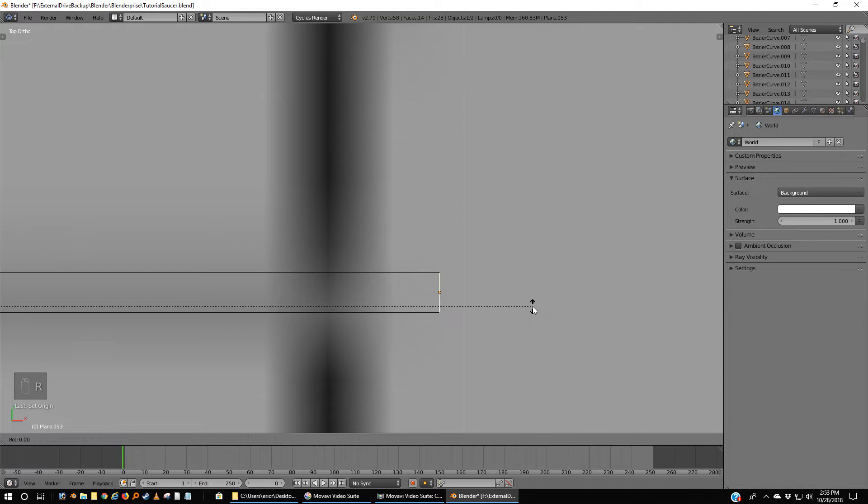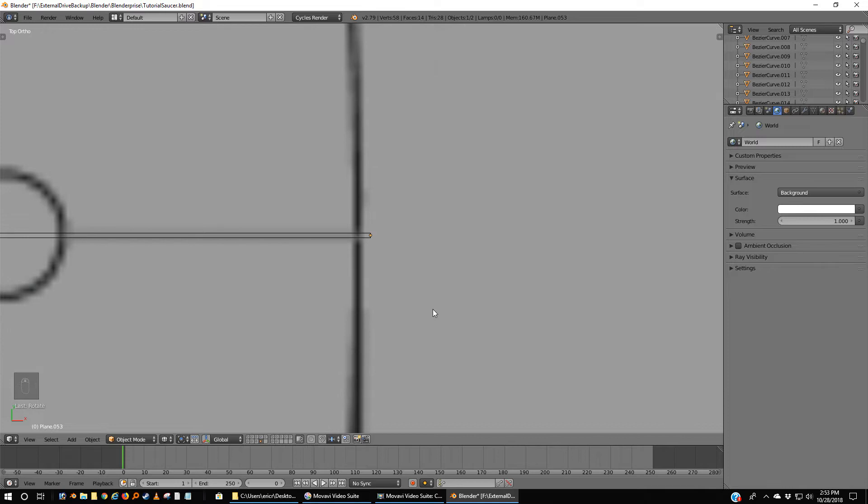Before I lose this — I have lost them before — Shift-Control-Alt-C and I want to take the origin to the geometry. Now I can actually see this thing. This little line is indicated by that center, right in the middle. Since it's right in the middle and we're going to do our concentric circles next, I'm going to rotate 90 degrees. I've got it on my 3D cursor — I want bounding box center. Rotate 90 degrees.